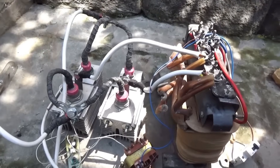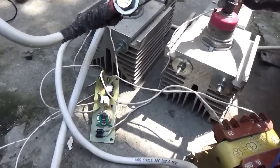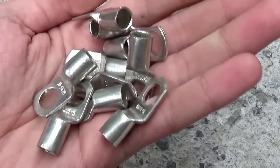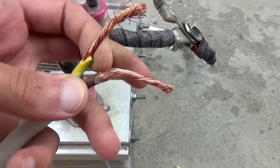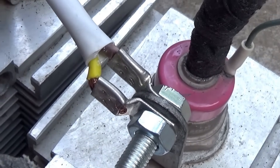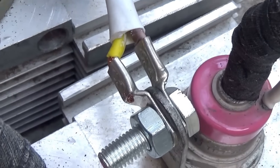The only drawback of such a regulator is its large weight and size. Tin copper terminals are used for all power connections — these can be bought at a hardware store. Wires are 2 by 6 square millimeters in parallel. It's not much, of course, but at least they are copper. I didn't notice any overheating during operation at welding currents of 70 to 80A.